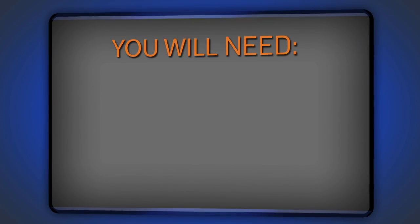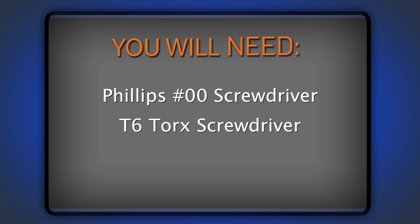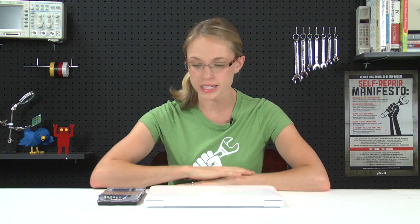For this repair, I'll need a Phillips 00 screwdriver, a T6 Torx driver, and a plastic spudger. Rather than getting the screwdriver separately, you might go for something like one of our bit driver kits — I'm using the 54-piece, but the 26-piece would do just as well. You're also going to need your replacement RAM and hard drive, depending on which one you're upgrading.